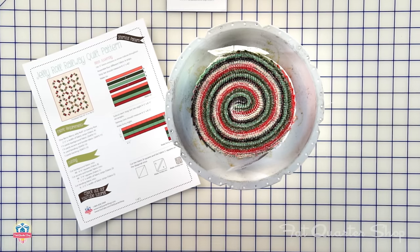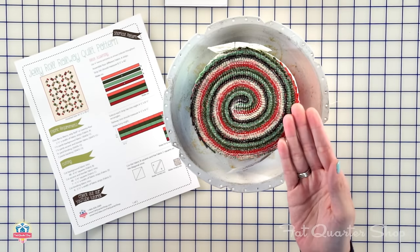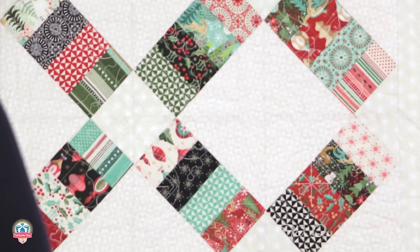Hey guys, it's Kimberly from the Fat Quarter Shop. We have a brand new shortcut quilt called the Jelly Roll Railway Quilt. If you love jelly rolls, make this your next quilt stop. All you need is one modded jelly roll, a background fabric, and an accent fabric. Visit fatquartershop.com, go to our free pattern page, and download this free pattern, and let's get started.